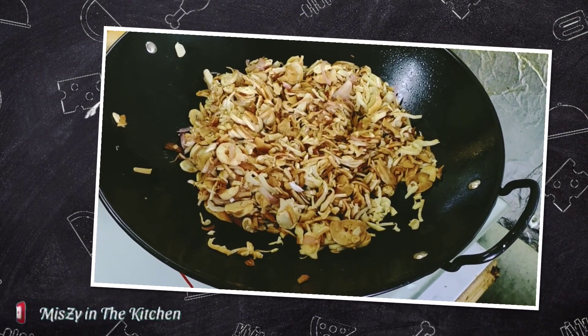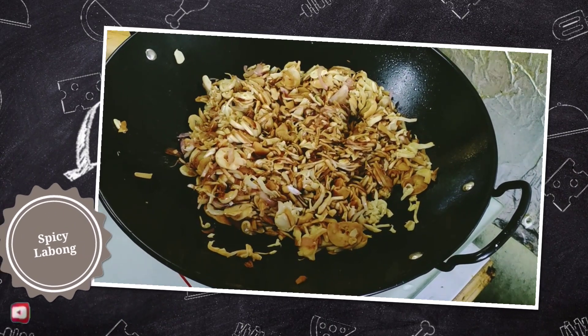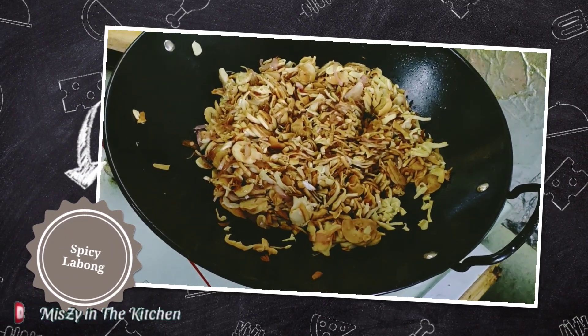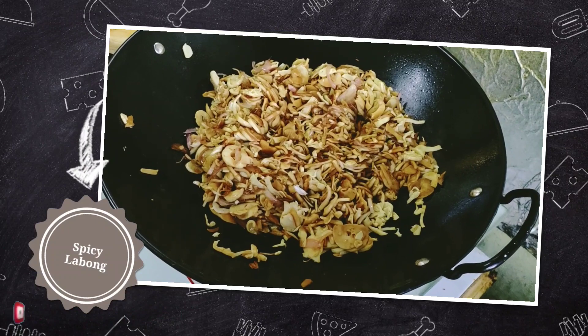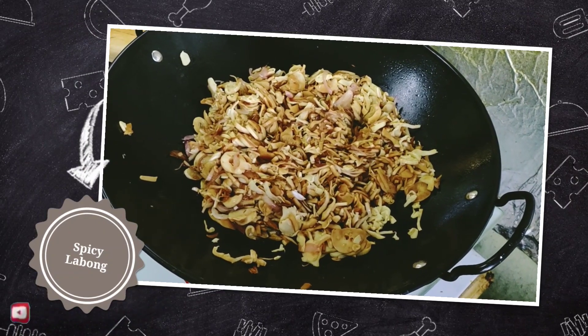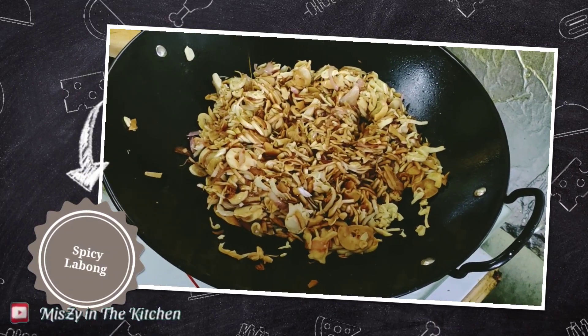And I add a bit of Maggi sesame so makakapagbigay ng magandang aroma sa ating spicy labong. And I add a little bit of fish sauce.